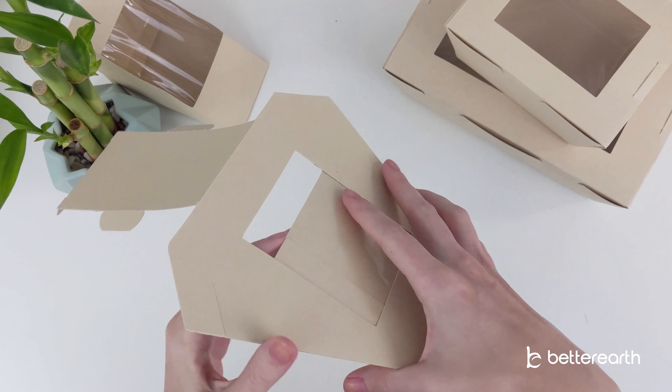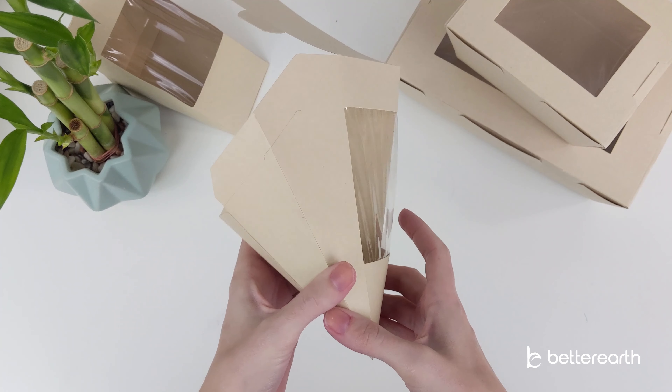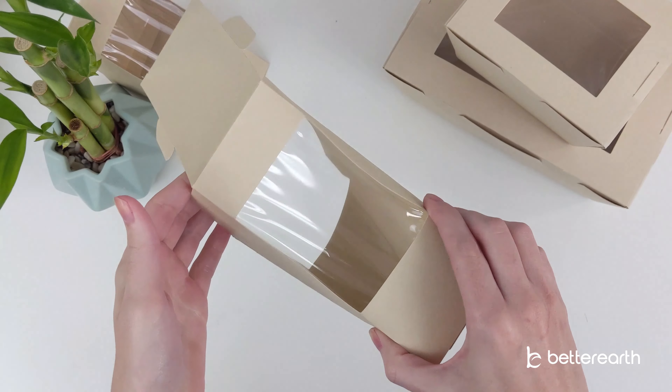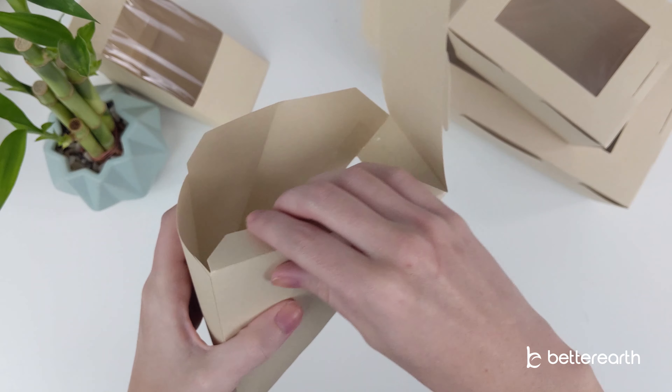Now, pinch the edges of the wedge together to get it to open up. You can now bend down the tabs on either side.